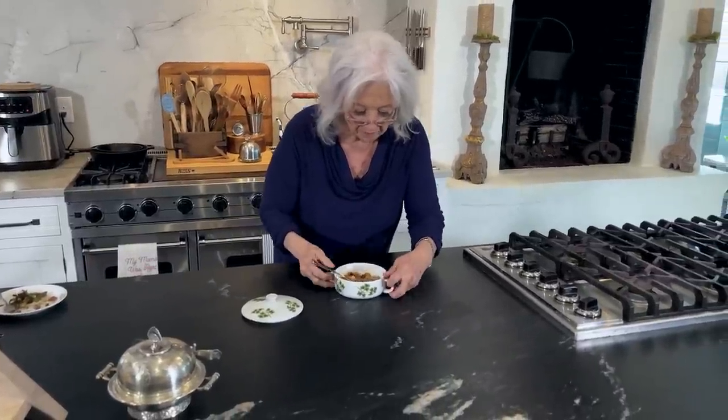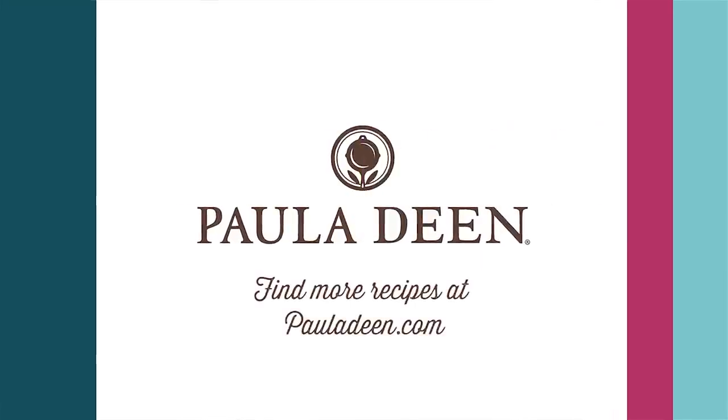I'm proud to say I'm bringing y'all love and best dishes today. Hey y'all, it's Paula Deen. Now if you enjoyed this video, be sure to like it and click the subscribe button, as well as the notification bell to be alerted when I post a video. Love and best dishes, y'all.